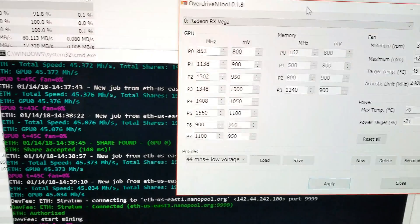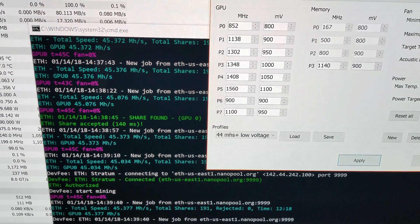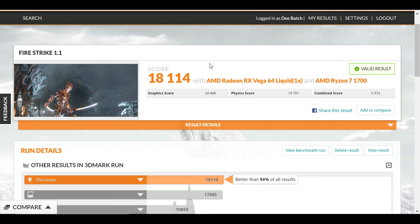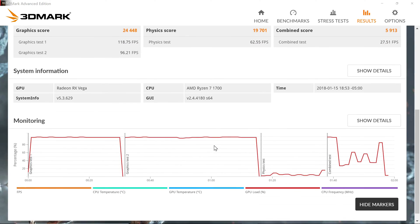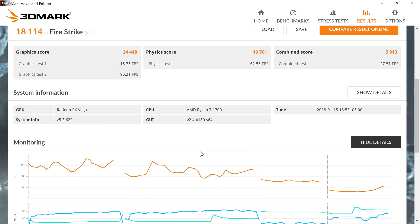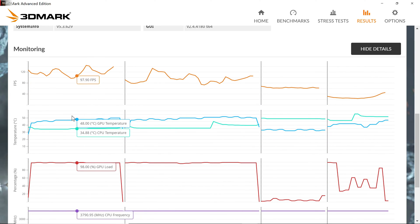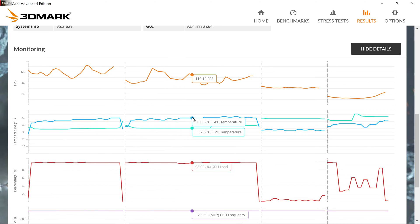Most of you want to know how it performs in gaming, and the performance increase is also huge. I was able to get a score of 18,114, which is a really good score. My temperatures on average were lower than 50 degrees Celsius, but at one point it did spike to 52 degrees Celsius — on average it was about 45 degrees Celsius. My CPU was also cool under load at roughly 43 degrees Celsius, and this is exceptional.